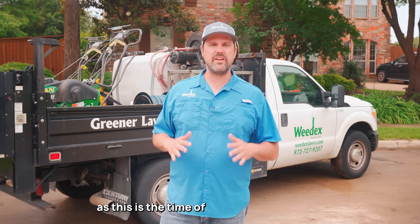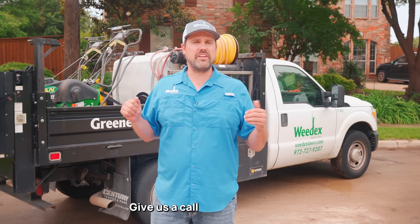You'll notice a greener, stronger lawn that's more resistant to stress. Ready to take advantage of our core aeration service? Give us a call today to sign up.